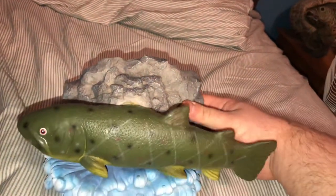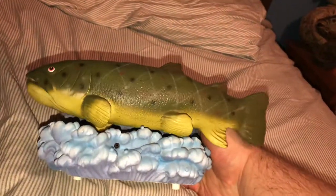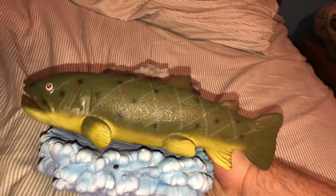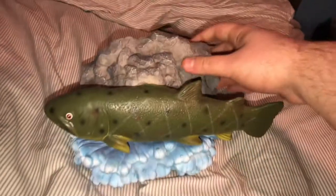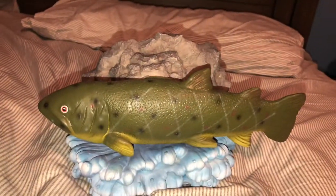He just got quiet because I put him down on my bed there. Yeah, I'm sitting on my bed right now. He is very sensitive. Anyways, that's my video on Rocky the Singing Trout.